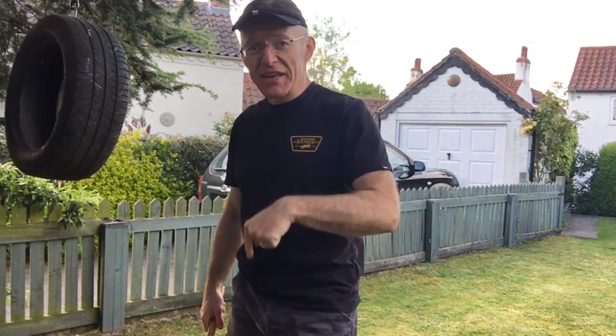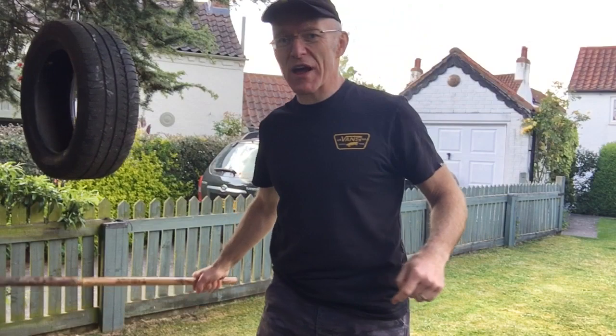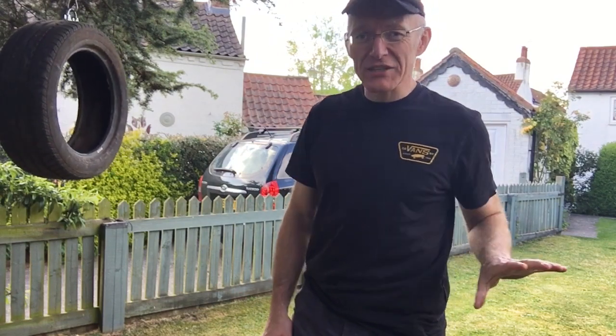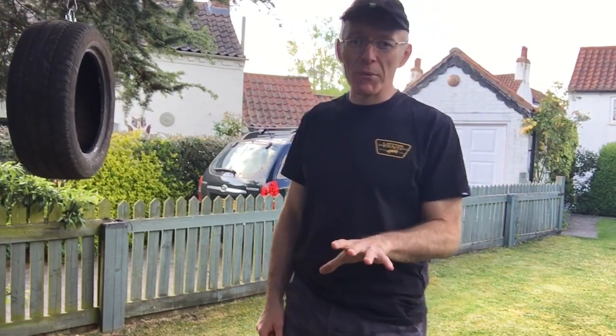First thing: my feet never moved. Secondly, I'm just hitting it kind of randomly, whacking away — just back, back, this kind of stuff. That's almost the antithesis of what we want. It's the opposite of what we want.